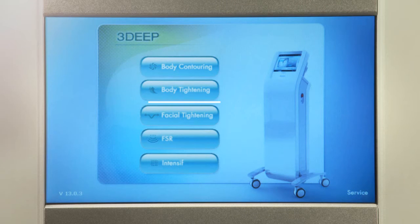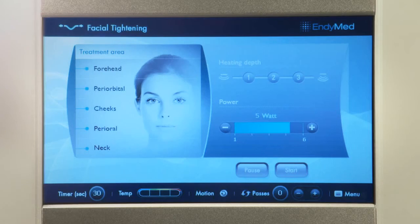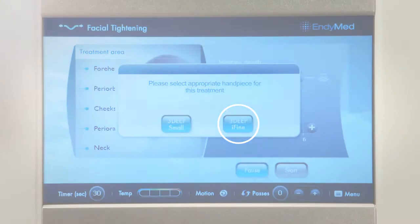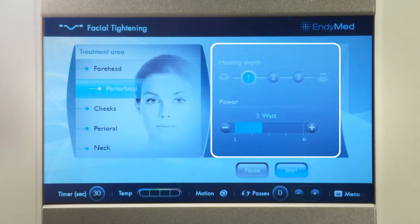From the main menu, select Facial Tightening. From the Treatment Area menu, select the periorbital area. If asked, select the eye-fine handpiece. The system will automatically provide the default starting parameters for the treatment.